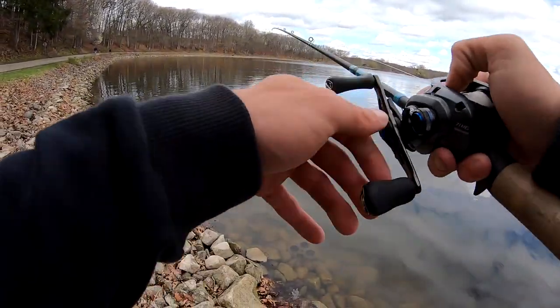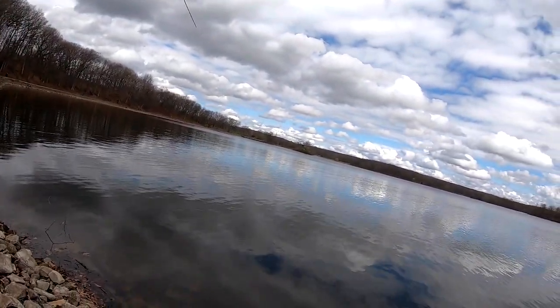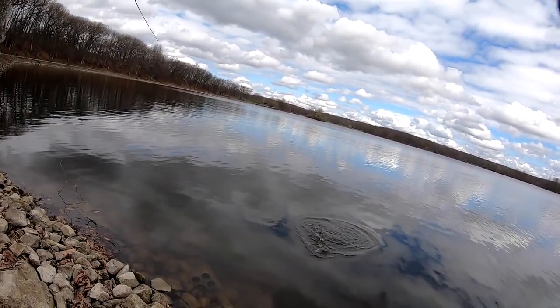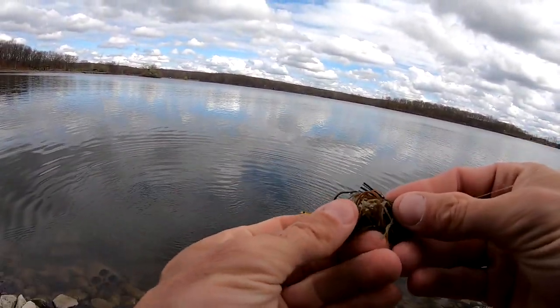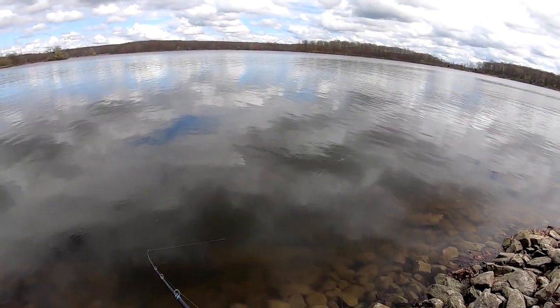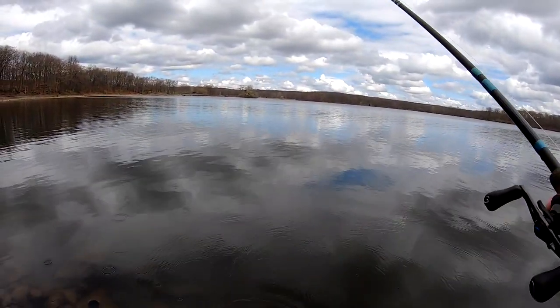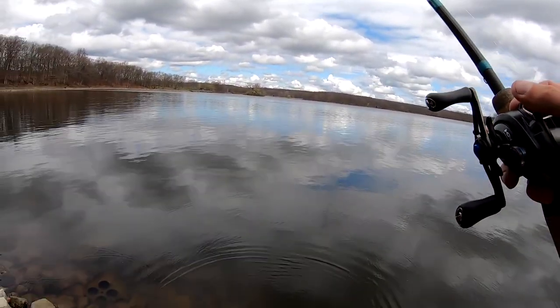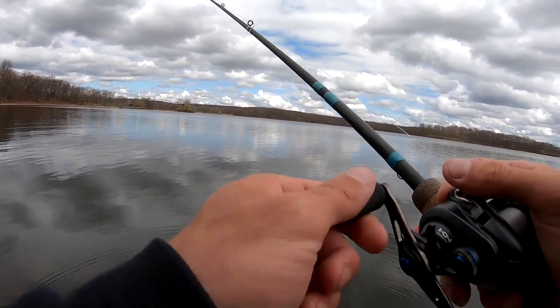That was a bite. Pike — oh, he came off. Man, it's getting my heart going. You can feel it too on that G Loomis when you pop it and they hit it. Like I've said before, it doesn't matter — you don't gotta have an expensive rod. But if I were to buy an expensive rod like this, it would be for bottom contact. That's not me telling you that you have to — that's just personal preference.